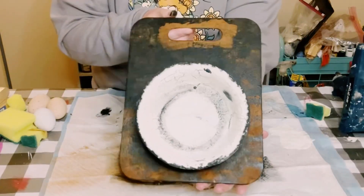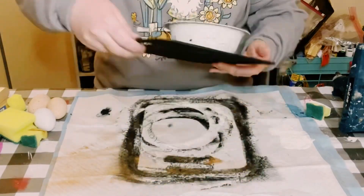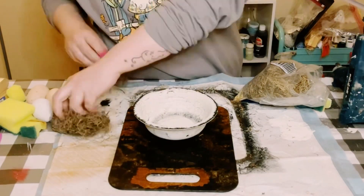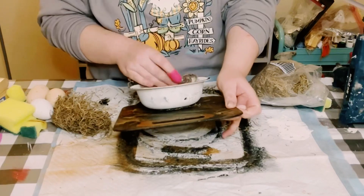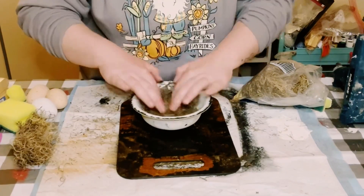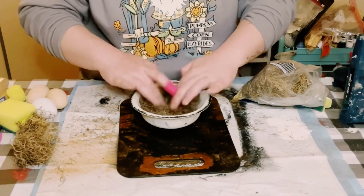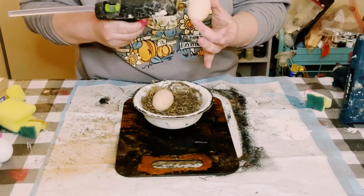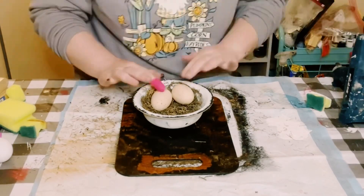Once that time is up, this is what it looks like. Go ahead and grab some Spanish moss — I get mine from Dollar Tree. Add some hot glue into that bowl and then just place the Spanish moss right on top, adding as much or as little as you would like. I then had some fake eggs, I think I got these from Hobby Lobby around Easter time, and just glued those inside as well.